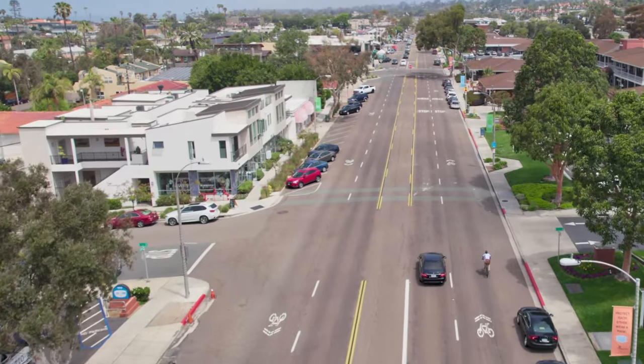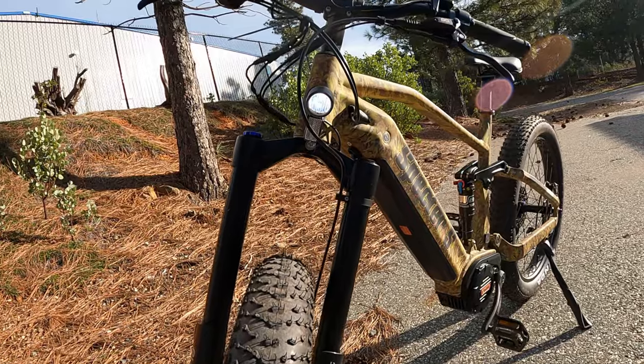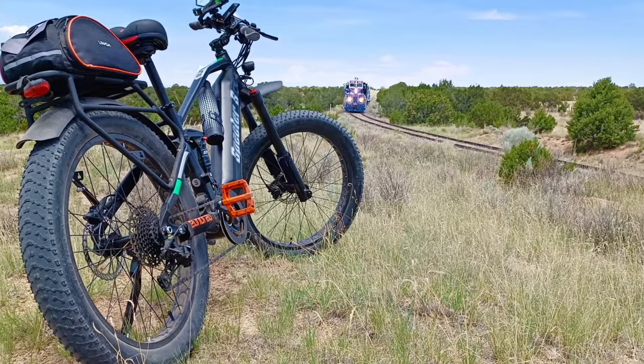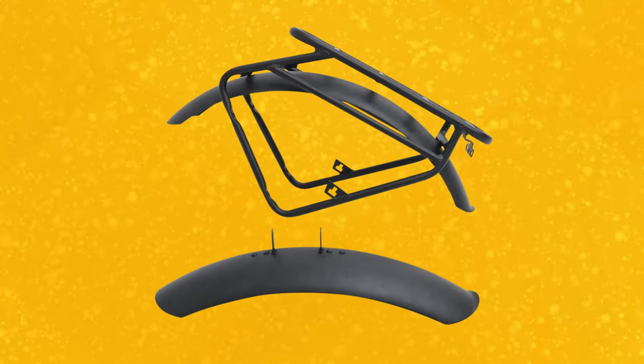There are some subtle but really important customization options. Let's discuss commuting, because I think that's often a justification for buying an electric bike — hey, if I buy this, I'm going to save some money. Although it doesn't come with fenders or a rear rack, they are an option.